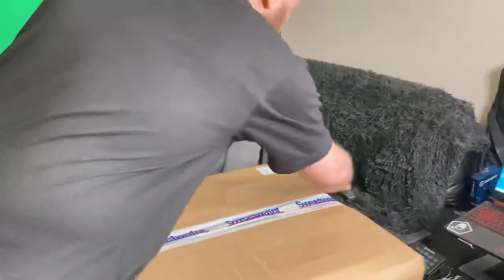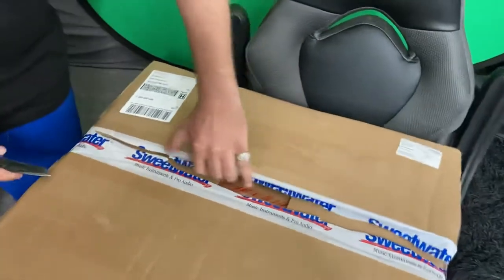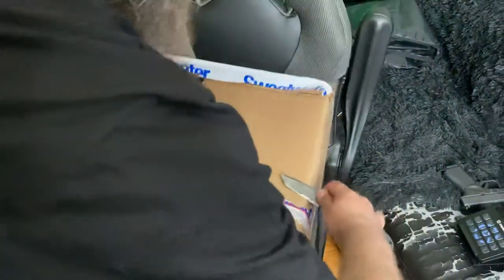And something that is highly sought after for DJs is what's in this box — I ain't even gonna tell you what it is. So we gonna open this box up, just got it in from Sweetwater. My boy Brian Hughes over there at Sweetwater is taking care of me, whatever I may need. And I have wanted one of these forever — I was only able to get one right now.